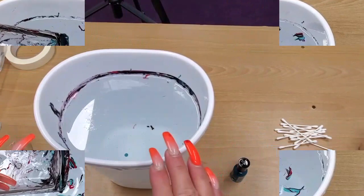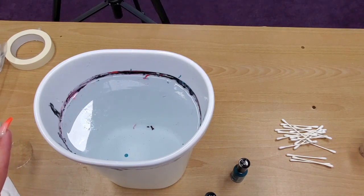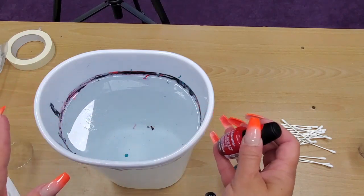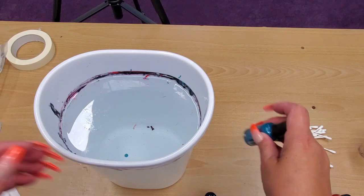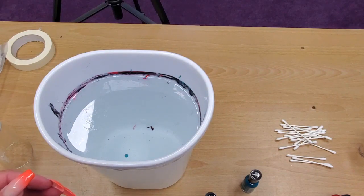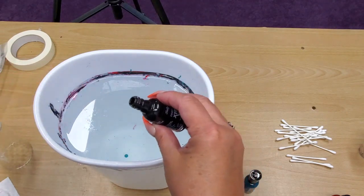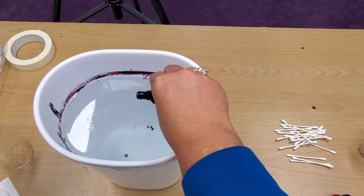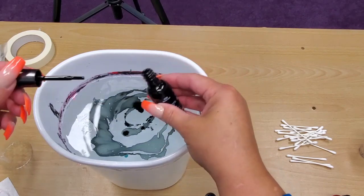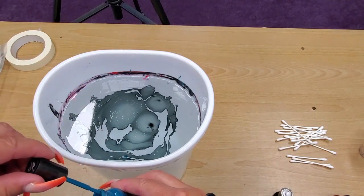I cleaned everything out, got new room temperature water, and ran out and bought some Sally Hansen nail polish — that Dollar Tree stuff I threw away. I got the Sally Hansen at Walgreens; it was about a dollar to a dollar nine per bottle on sale, regular price a little over two dollars. As soon as I poured it in, look how beautiful it spreads out. I have to say I love how the glass came out.